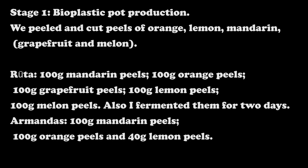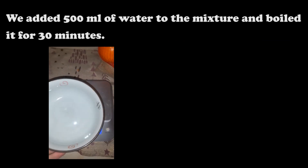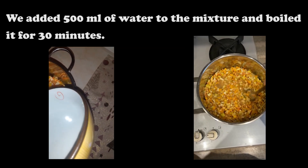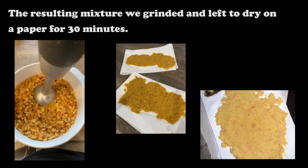100 grams of orange peels, 100 grams of grapefruit peels, 100 grams of lemon peels, and 100 grams of melon peels. I fermented them for 2 days. I also prepared 100 grams of mandarin peels, 100 grams of orange peels, and 40 grams of lemon peels. We added 500 milliliters of water to the mixture and boiled it for 30 minutes.